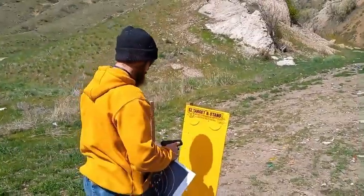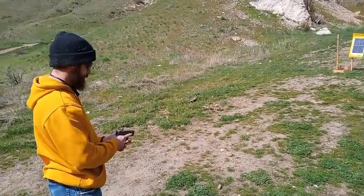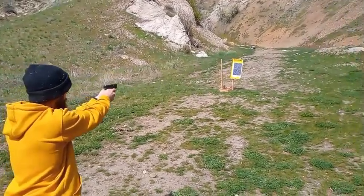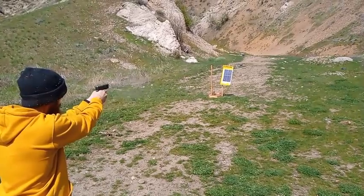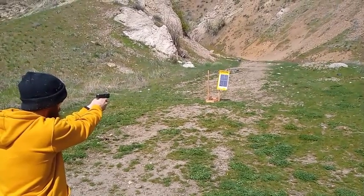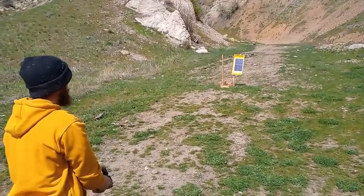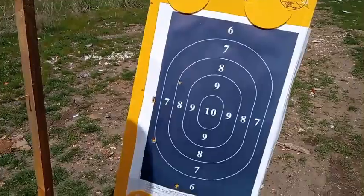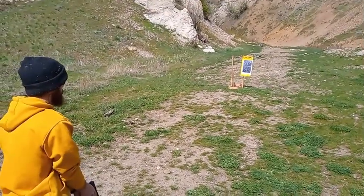You guys should probably know that Boomstick Bill is a professional shooter. Glock 43, also chambered in nine mil — let's see. He's shooting to the left, but let's try this again and see how he does.